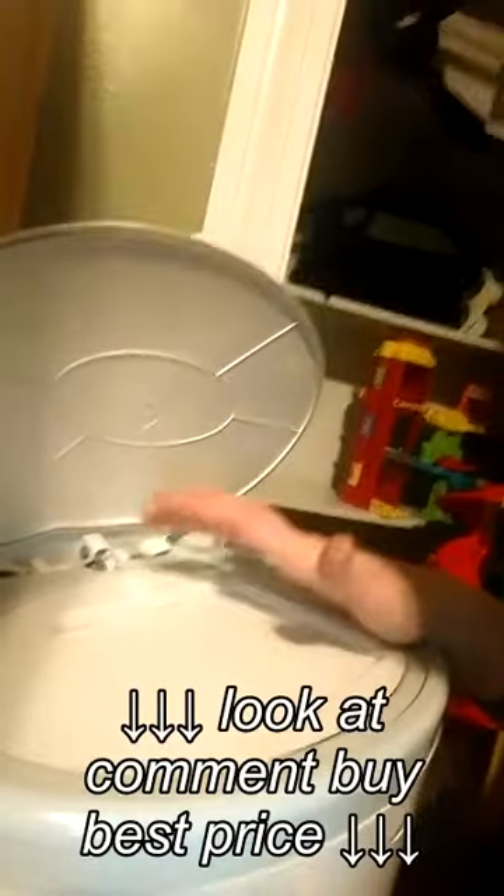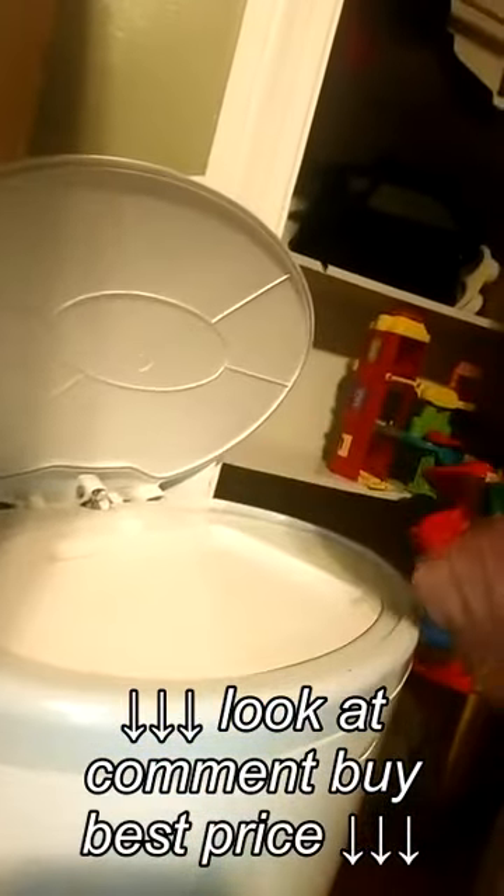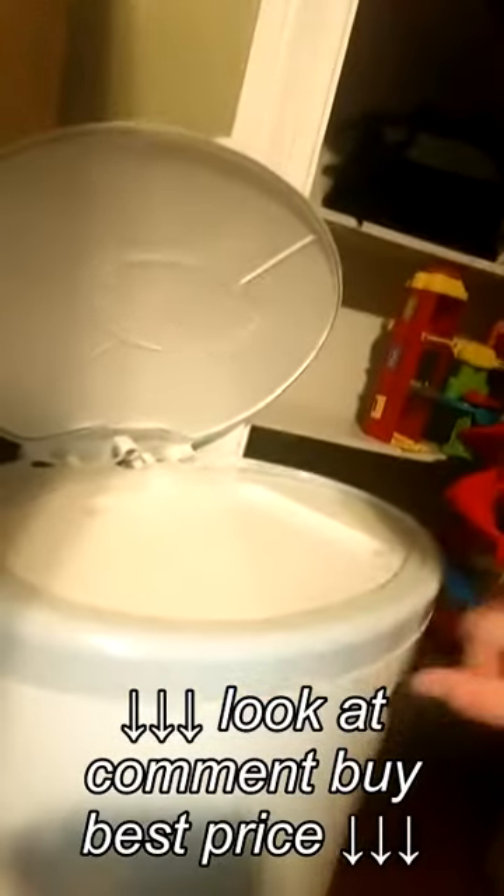My only discrepancy with this is that this part is supposed to lock it — it does lock the top so kids can't open it. But my kid figured out to just open up the whole thing from the bottom, so that doesn't really help me at all.